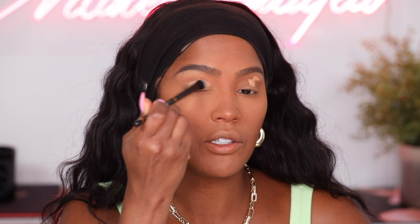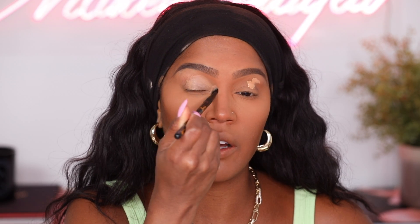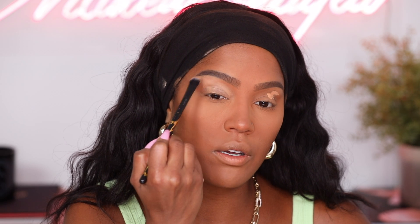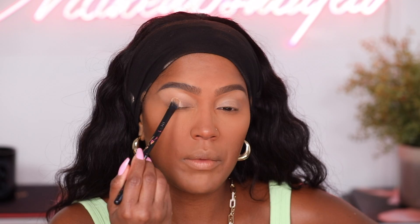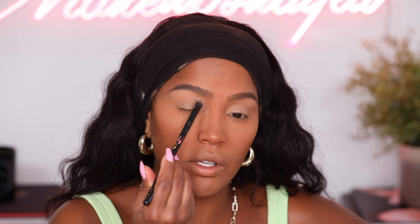I'm using my Sigma large shader to apply concealer as my eyeshadow base. This is something that's just convenient to do — I love using concealer. Some people say use the actual eyeshadow base, and sometimes I do, but most of the time concealer is right there, boom. I'm gonna set the concealer with the same setting powder I used under my eyes.